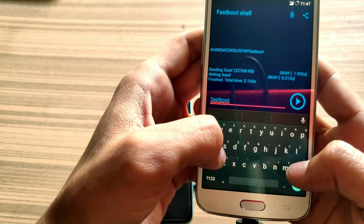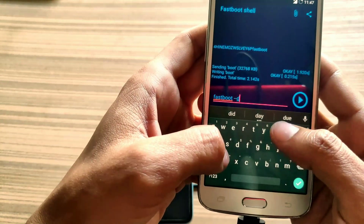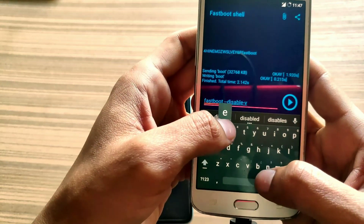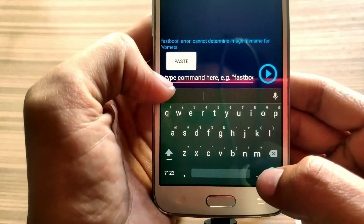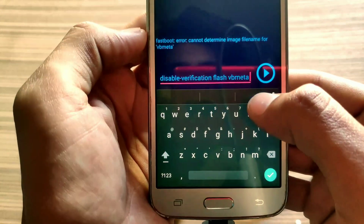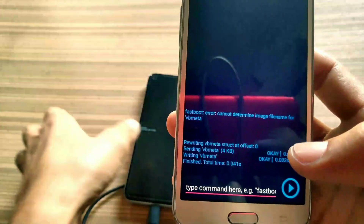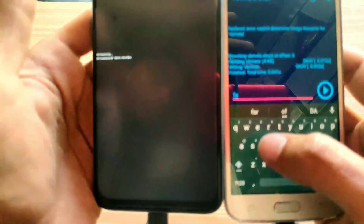Now it is time to install vbmeta on it. This is a long command so I am typing it carefully. The command is 'fastboot --disable-verity --disable-verification flash vbmeta' followed by the vbmeta file. It is difficult to type commands from an Android phone — it is easier with a computer system or hardware QWERTY keyboard. I will also give this command in the description. Hit OK. You can see my vbmeta is also successfully flashed from my J2 to my Realme 7.